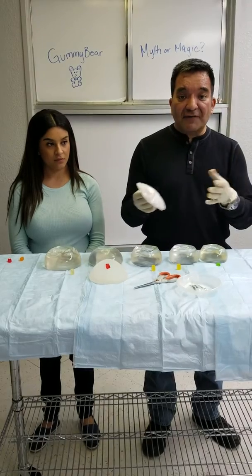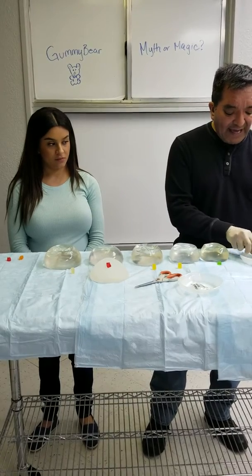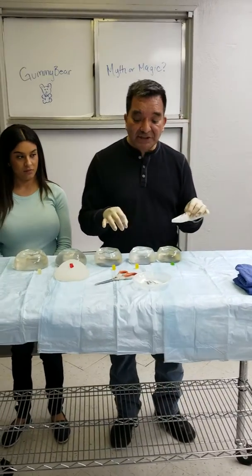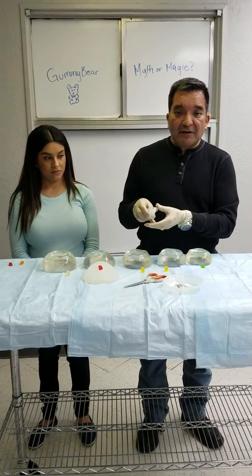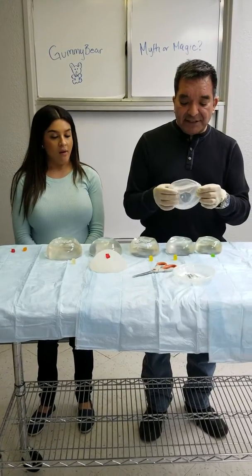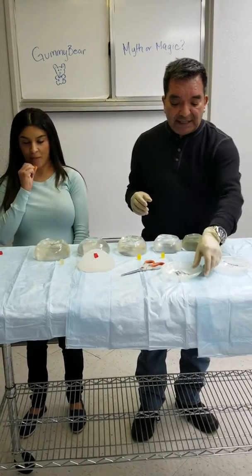The valve closes off and keeps the saline inside the implant. The great thing about saline implants is that because they come flat, you can roll them up — just like a flauta — very small, even very large implants. You roll them up and place them through a small incision, and they open up on the other side underneath the skin or the muscle. The incisions are very small compared to silicone implants because the implants can be rolled and placed under the skin or muscle.